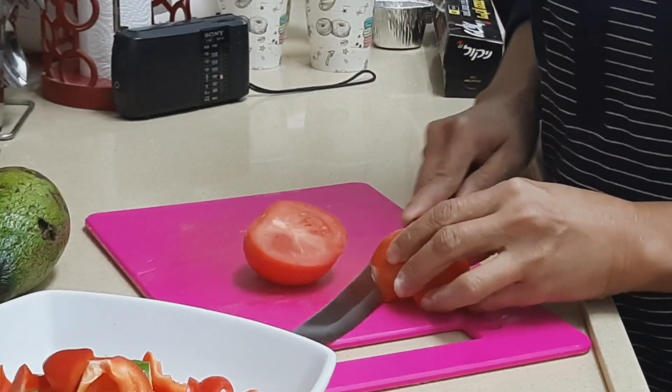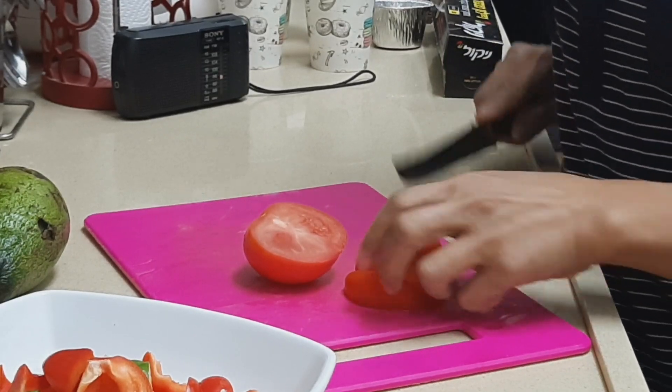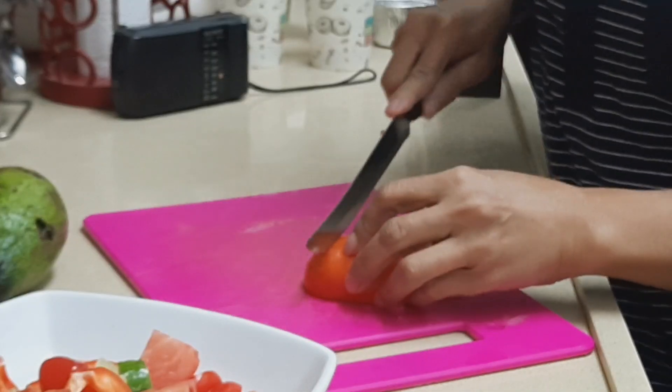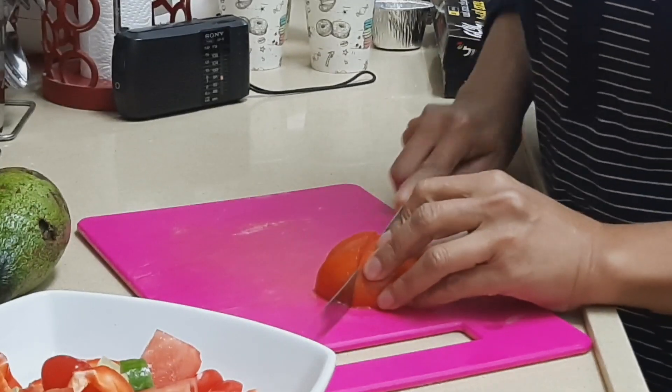Remove the ends of the tomato and then cut it. You can cut it into halves or into smaller pieces — it all depends on how big you want the size to be.